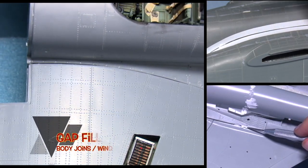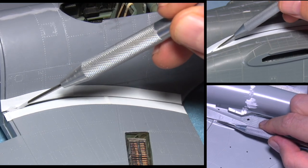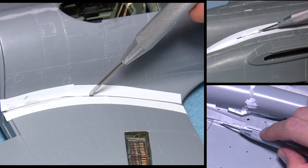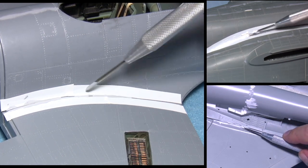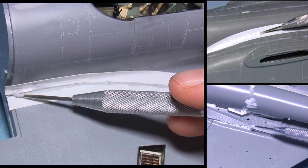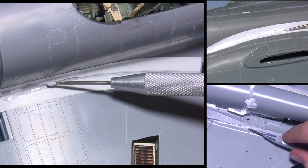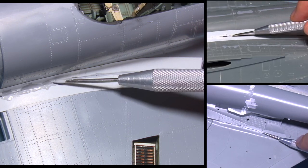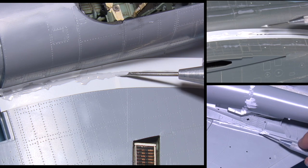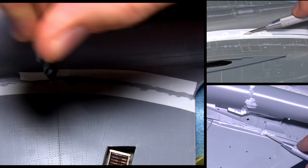One of the most common and notorious gaps the vast majority of kits have is the gap at the root of the wing and the fuselage. Very rarely do kits have no gap at all. There are two main ways to approach this. One is using traditional putty such as Mr. Surfacer 500 through to 1200. With this process, tape off the very edge of the gap — no more than a millimetre over the edge, as there are often rivets and other detail there. The other option is to use one of the white putties. Often water-based, you just massage the putty into the actual gap.